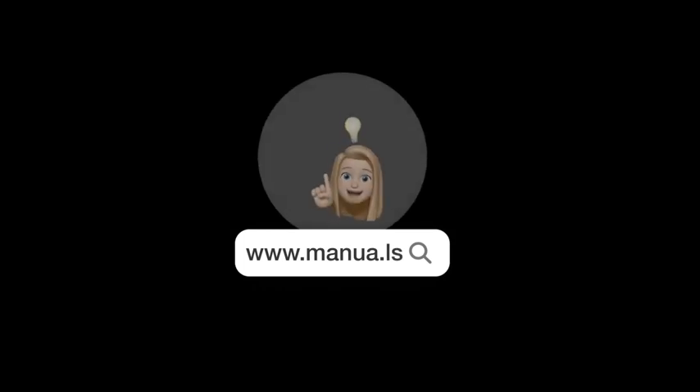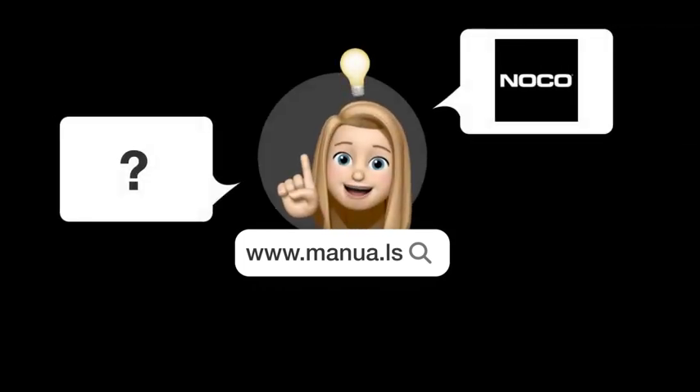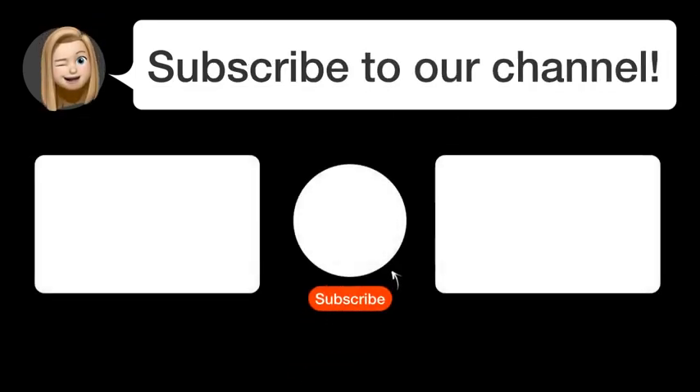There you will also find questions and answers from other NOCO users. Did you find this video helpful? By subscribing, you help us continue to answer users' questions. So subscribe to our channel. Thanks for watching and see you in the next video.